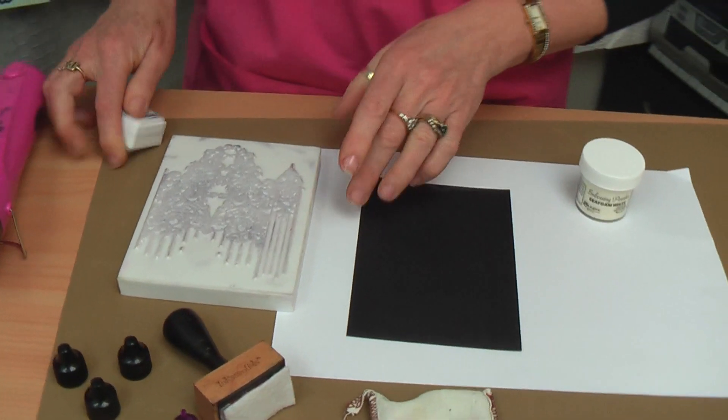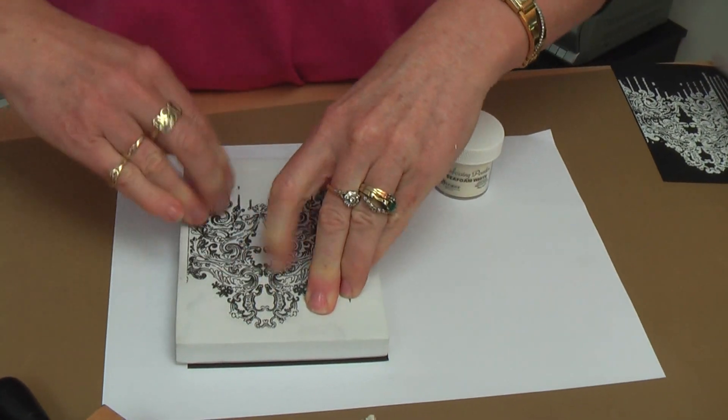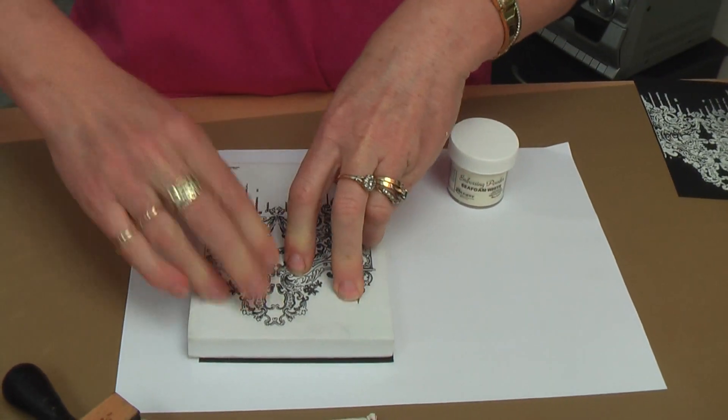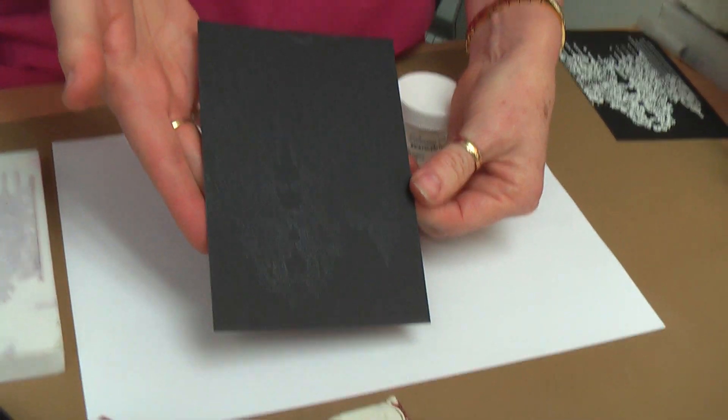You'll notice my stamp is very well loved. Line it up on your black cardstock and just press firmly over where the image is shown on the back of the stamp. Then lift off, and now my stamped image is on there.